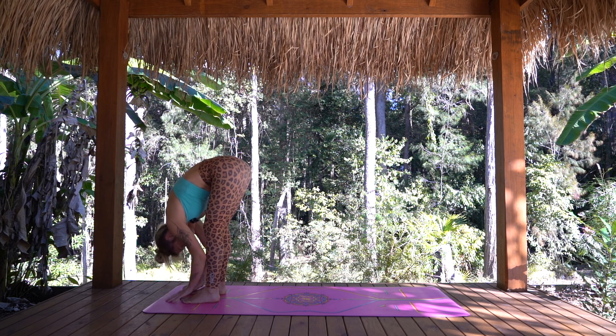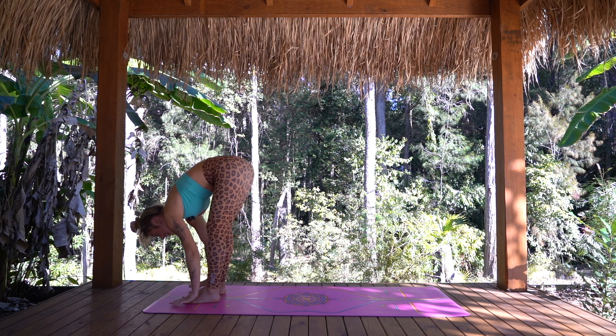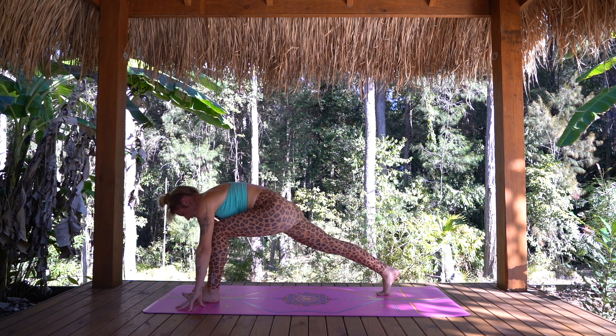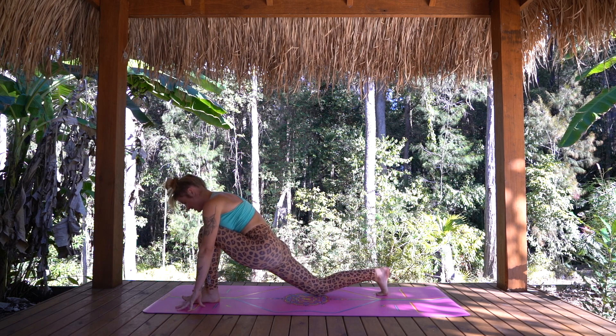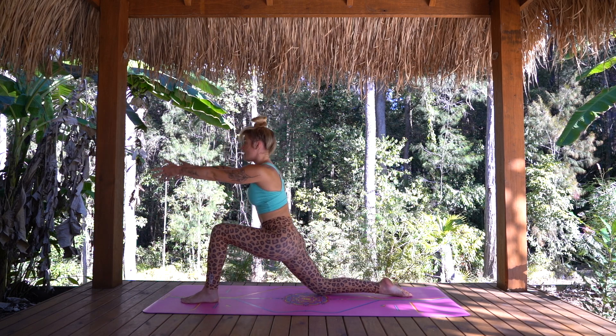Taking one more full breath in. And as we exhale, we're going to turn back towards the front of the mat. Our hands will walk to frame the front foot and we're going to step forward into our forward fold again. As we inhale, find a half lift, palms slide to shins. And exhale, releasing here. This time, stepping the right foot all the way back and coming down into your low lunge. When you're ready, grounding through the front heel, the arms rise up and overhead, reaching tall through your fingertips.